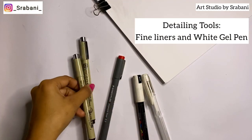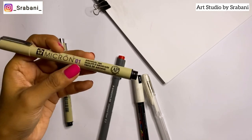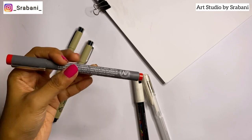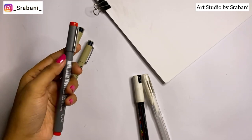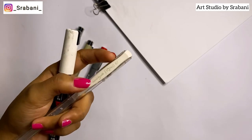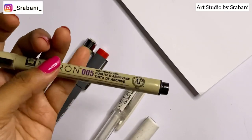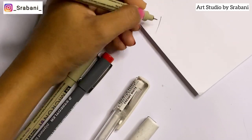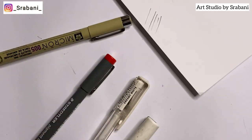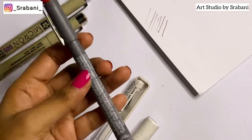The next important detailing tools are fine liners and white gel pens. My personal favorites are the Sakura Microns. The two most important sizes are 005 and 01. Along with these, you can have a pigment liner in 03 or a colored one like red for doing lips. If you're a beginner on a budget, just purchase these two sizes — the 005 for the face and 01 for outlining the garment and other details.